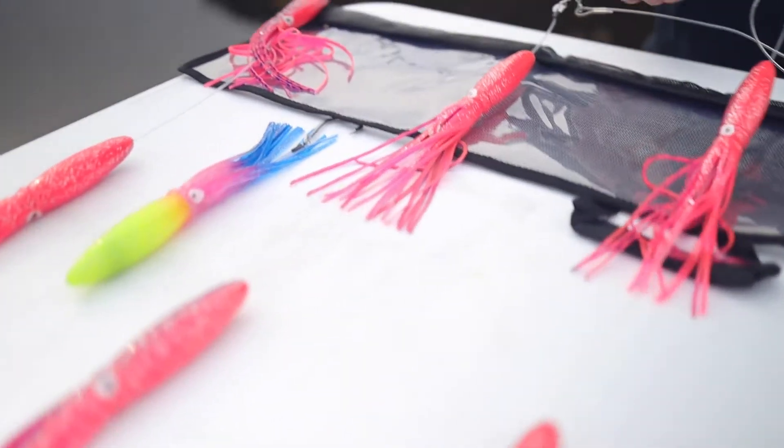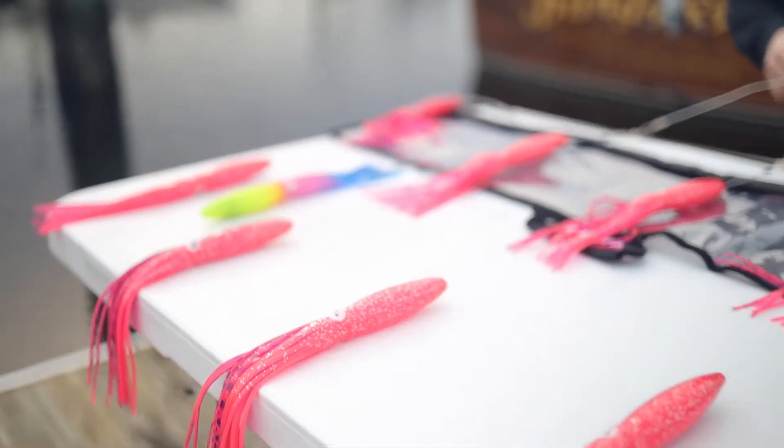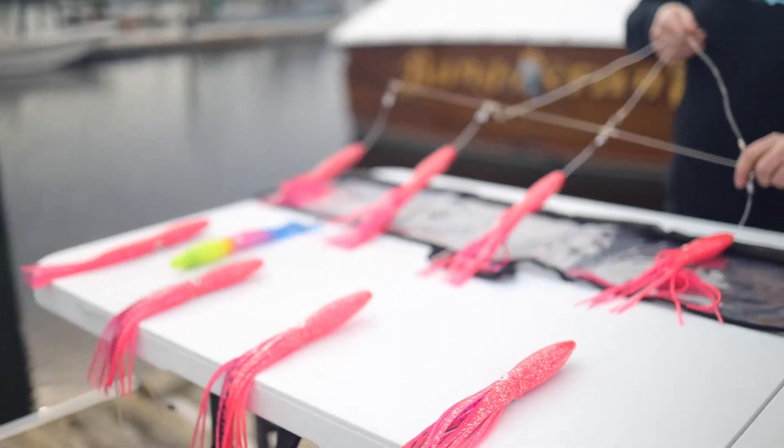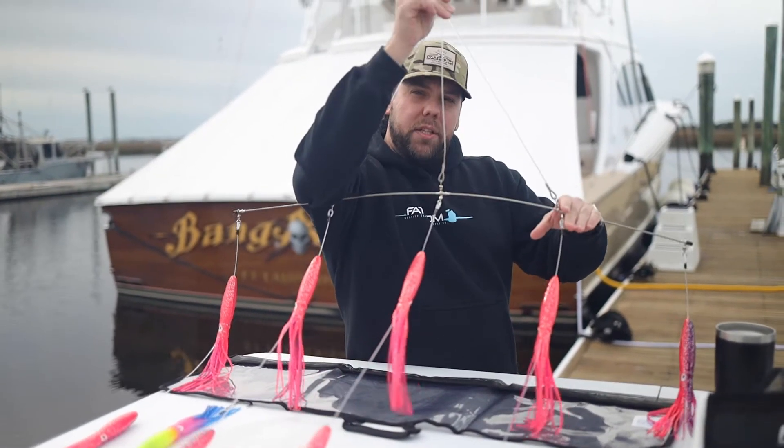These have always been super effective, primarily seen in the northeast for a number of years, but are really catching on everywhere else. This bar is braced with monofilament, so when you add the flex to the bar, it really retains its shape well.